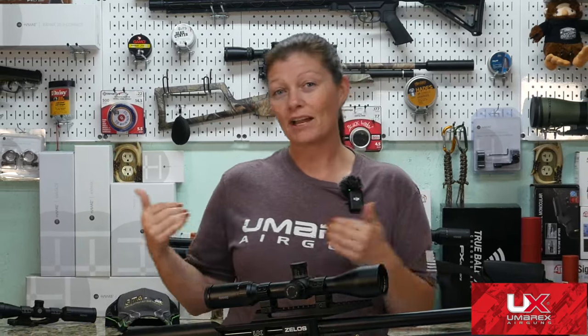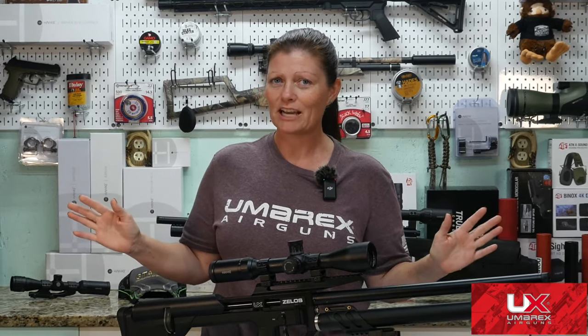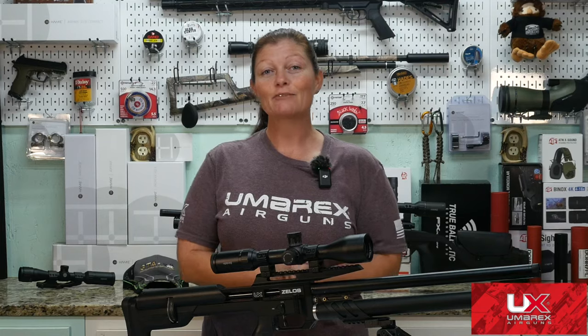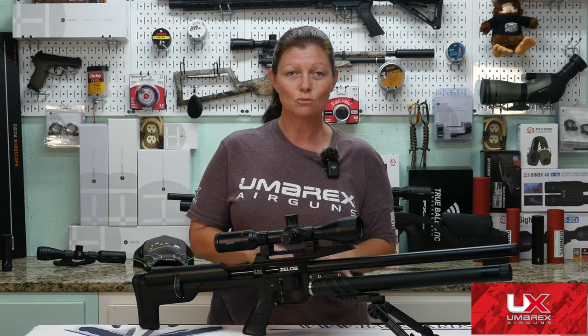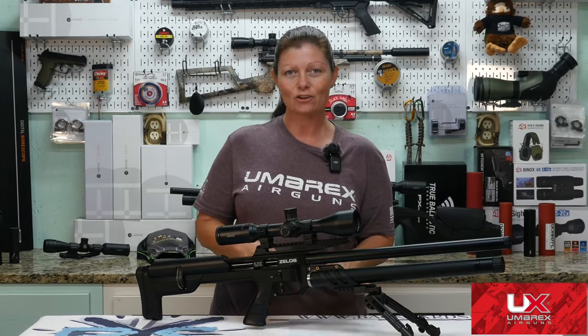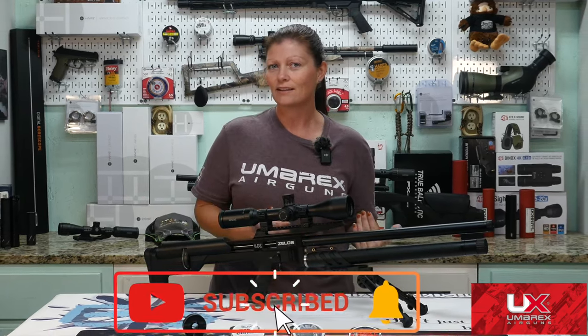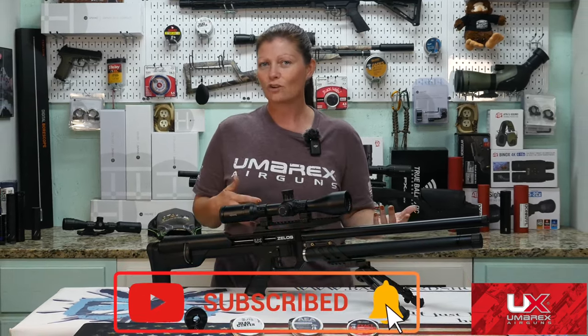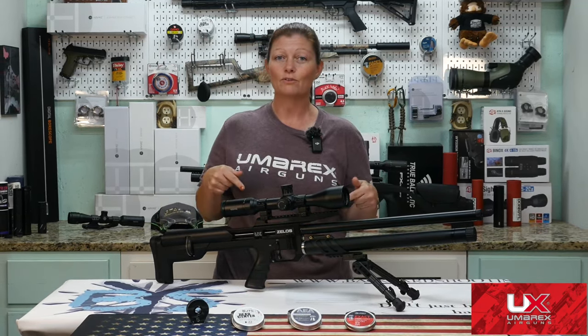Hey guys, I'm A-Gun Angie with Backyard Shooting, and Backyard Shooting is all about testing all kinds of guns. Generally I'll be in my own backyard, but who knows whose backyard I'll be in? Don't get up and go check yours — give me time to get away first. But today we're going to do an overview, review, whatever you want to call it, on the Umarex Xelos in 22 Cal. I said Xelos because that's the way Umarex says it, I'm pretty sure. The rest of us say Zealous. So should Umarex change for us, or should we change for Umarex? I don't know, but right now we're going to focus on this.